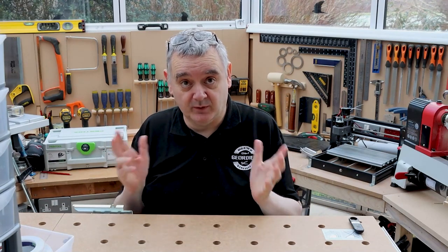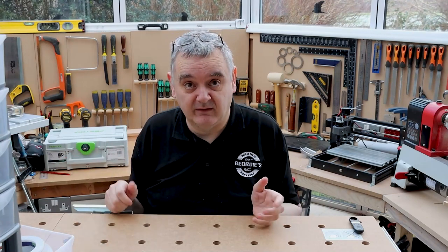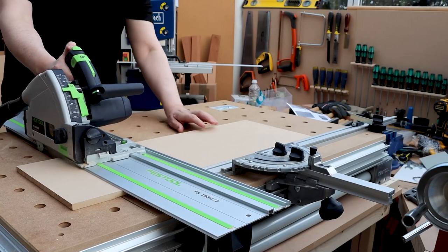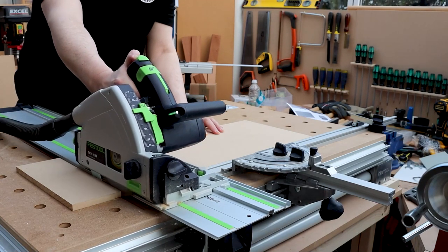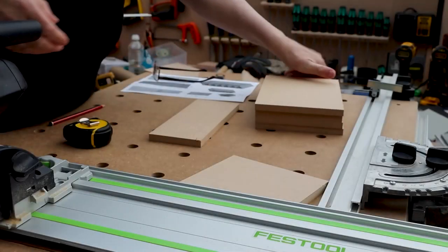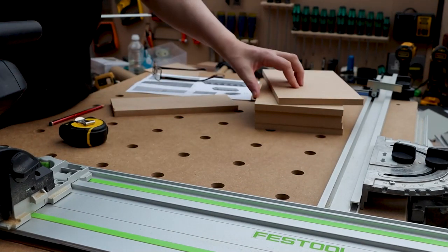I'm using 12mm MDF, but you can use whatever you want — plywood, furniture board, conti board, whatever suits your fancy or what you've got hanging around in the workshop. The first job is to cut down your material. I'm using the MFT3 table and the Festool track saw — I'll go into more detail about these particular tools in a future video.